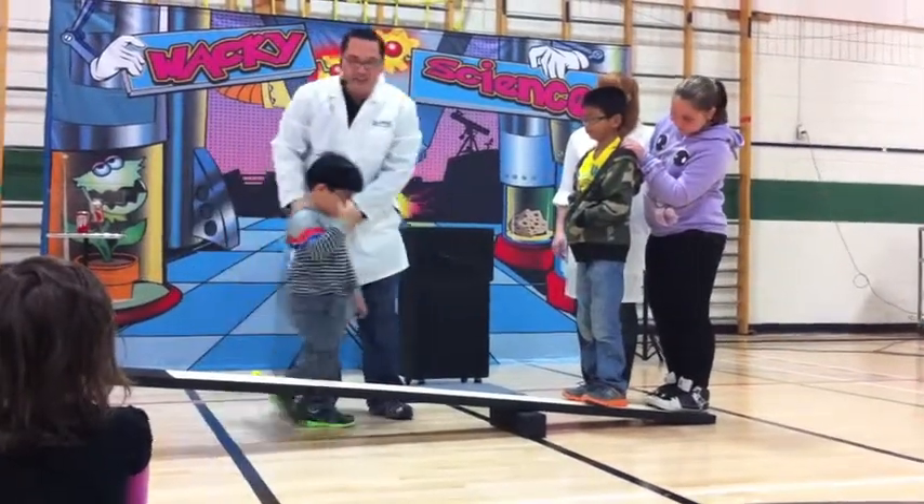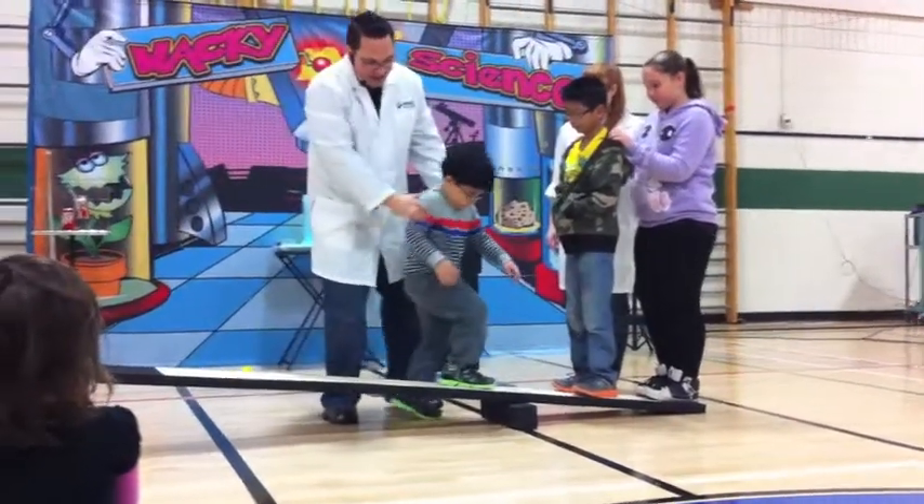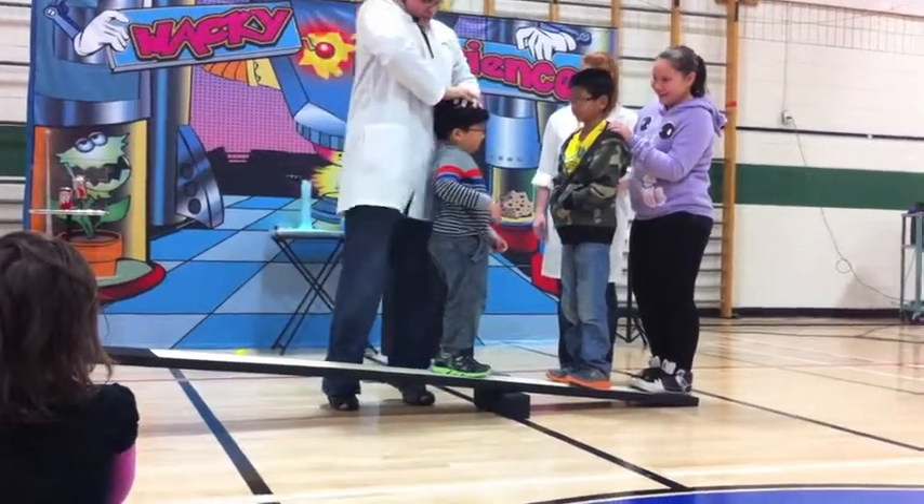Stand right here. You're going to be able to lift them up. Go ahead, take a giant step. And here he goes — he's lifting them. Lift them.